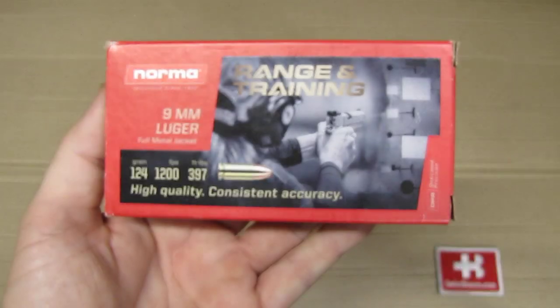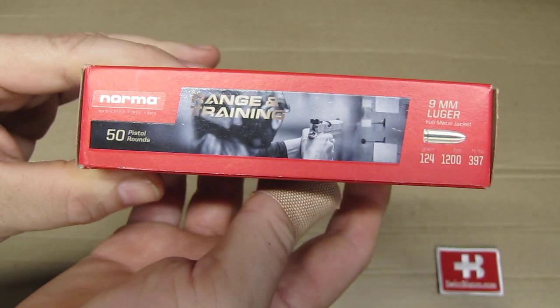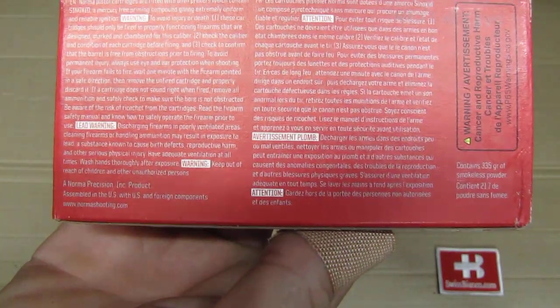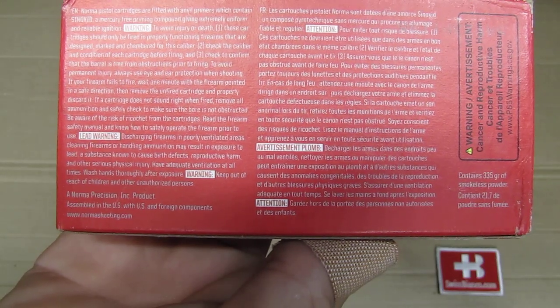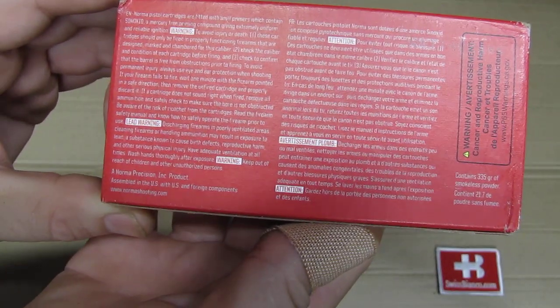It's a 124 grain full metal jacket and we see some information on the side and on the back as well. So assembled in the U.S. with U.S. and foreign components. So this is not made in Hungary, or at least not the final product.